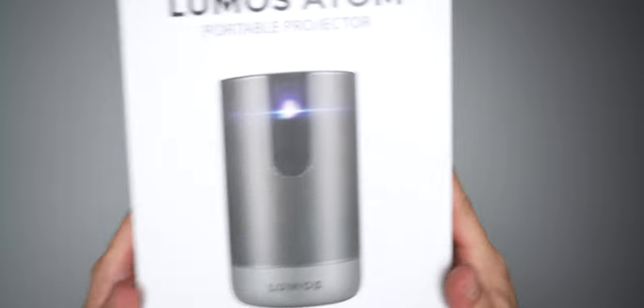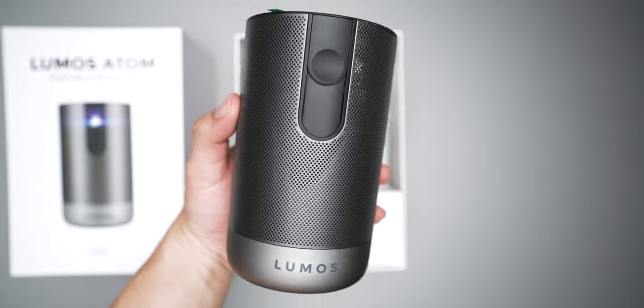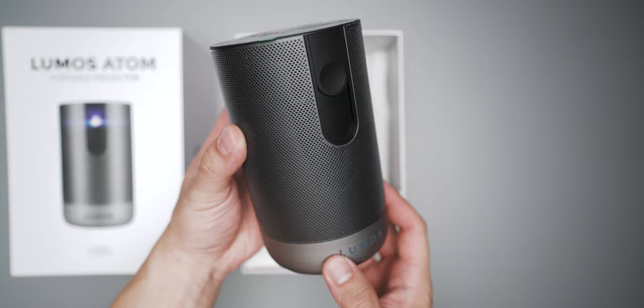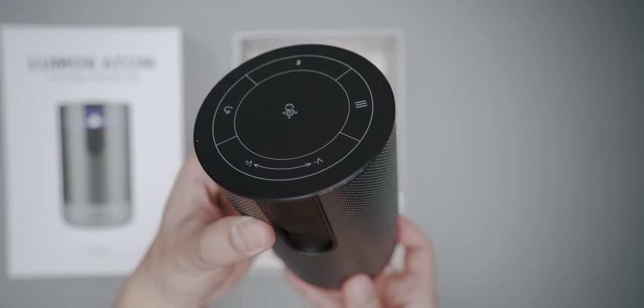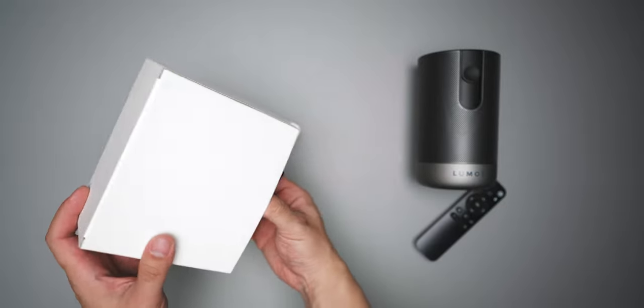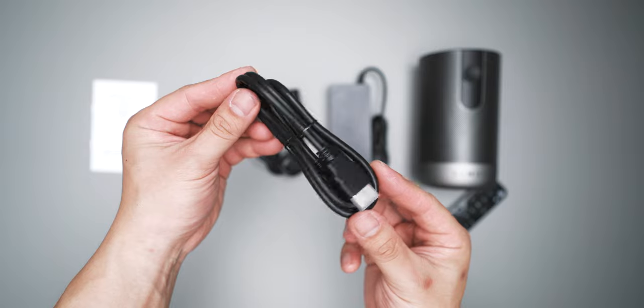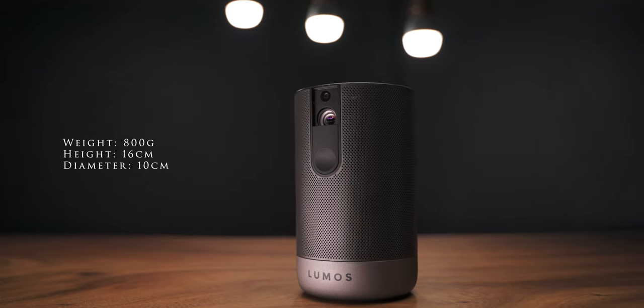So when you first open the box you'll see the Lumos Atom. This is a really compact projector that fits really nicely in my hands. You'll notice a lens cover at the front as well as some perforated covering all around it. On the top you'll find the touchpad with all the touch controls, but alternatively you can also use the remote that's included. Inside the accessory box you get the power cable, an HDMI cable, as well as a quick installation and user guide. My first impressions are that it's really small and compact — it weighs less than a kilogram and fits nicely into any backpack.